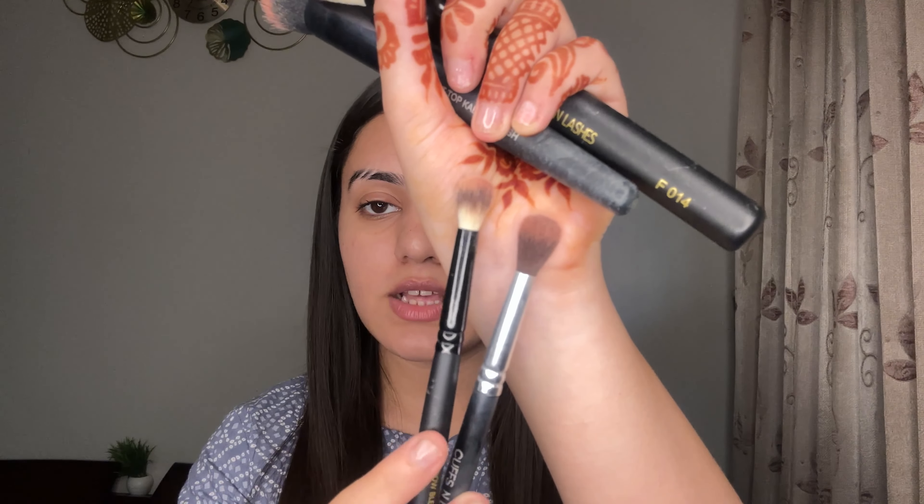Then I have a little powder brush, which is Cuffs and Lashes F014. You can use it for whole face powder, blushes — whatever you want. Then I get two eye brushes. The first is Cuffs and Lashes CS09, which is a big fluffy brush for eyes. I've used it for my eye makeup. And I have another brush, E005, which is a crease brush. You can blend with it — there's a slight difference on both sides. So these were the five brushes I have from Cuffs and Lashes.